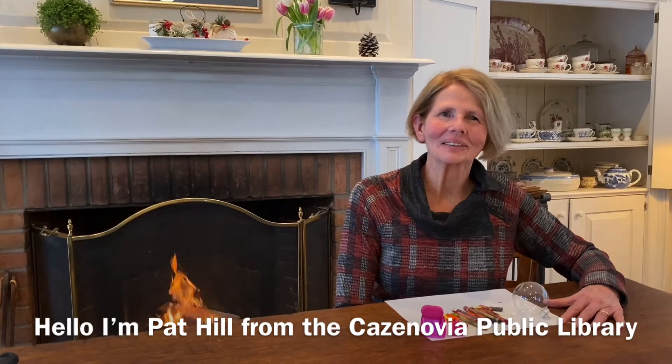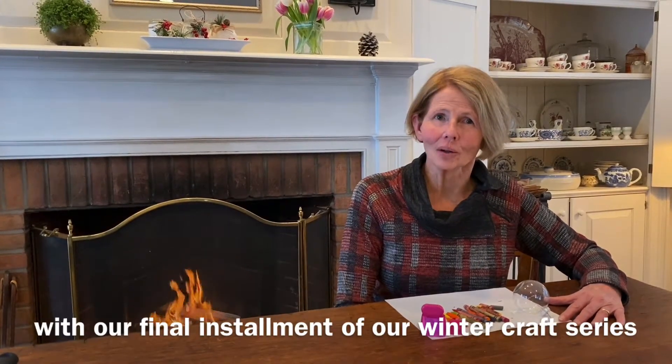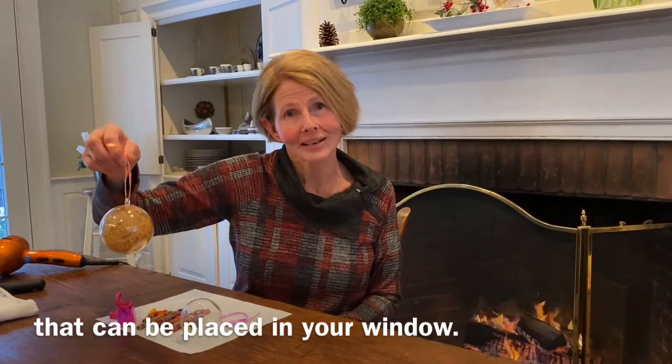Hello, I'm Pat Hill from the Cazenovia Public Library with our final installment of our winter craft series, Hygge at Home. Today I'll be showing you how to make a pretty glass ornament that can be placed in your window.